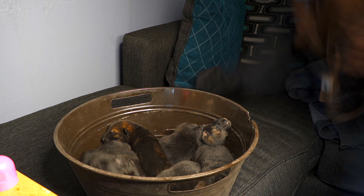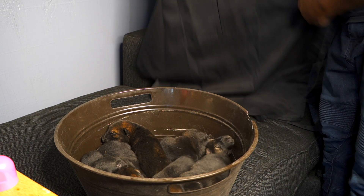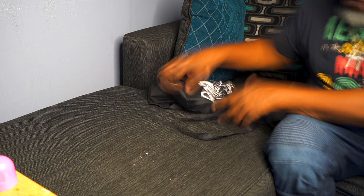Let me just lay something down here. Let's lay that up here. Let's take these puppies — they like being on top of each other, it keeps them warm.